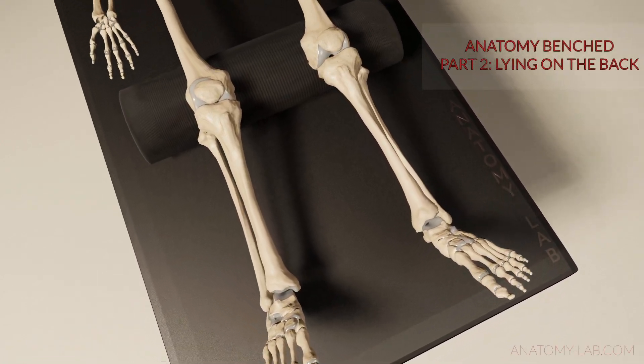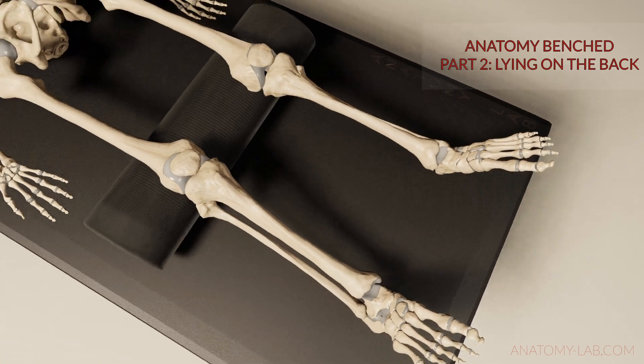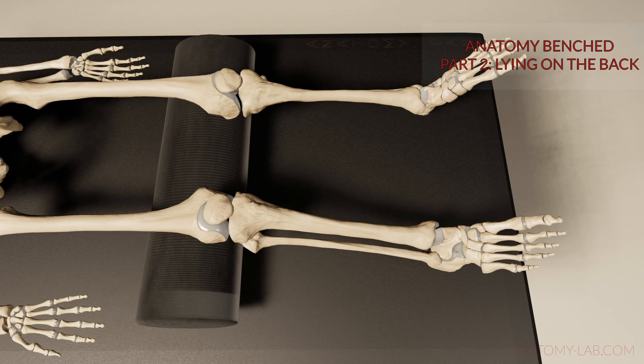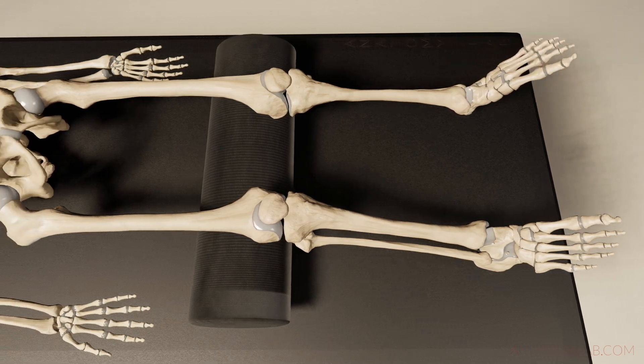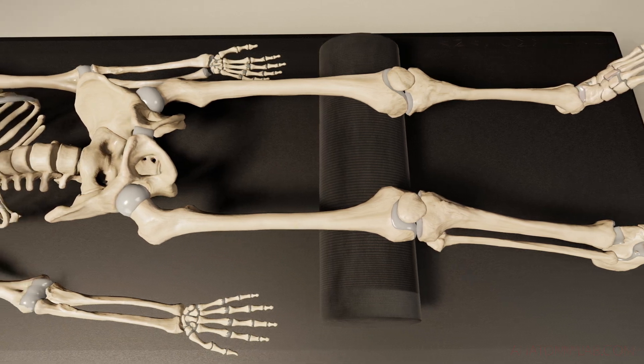Welcome back everybody to a new episode of my Anatomy Bench series. Today we are going to be looking at the skeleton when it is lying on its back. Many treatments begin in this position and, depending on the technique being used, the focus lies on different anatomical structures.